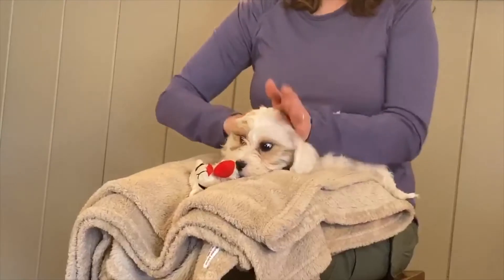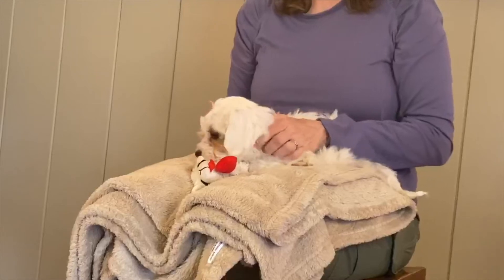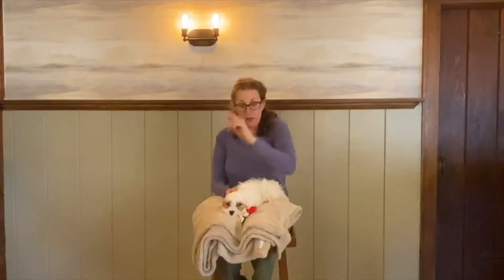I also want to teach you the soothing effects of mother tongue. If you're trying to calm a puppy down or soothe them, don't scratch them all over because that feels like puppy nipping and can get them excited. Sit them down with your nose and toes facing the same direction, so you're both facing the same way.